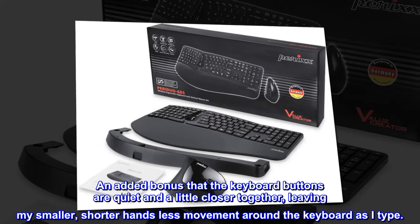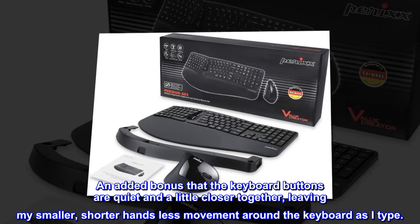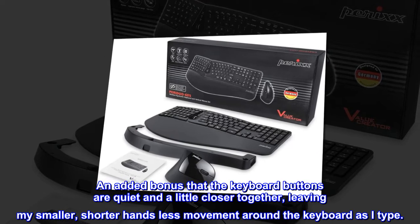An added bonus is that the keyboard buttons are quiet and a little closer together, leaving my smaller, shorter hands with less movement around the keyboard as I type.